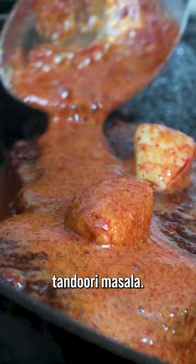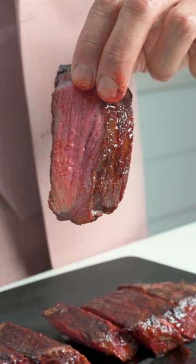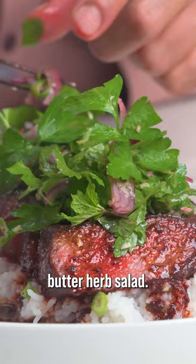Baste, baby, baste. This is heaven on a plate. Season up the rice while the steak rests. Lord have mercy. Glaze with the tandoori butter herb salad, and enjoy because you deserve it.